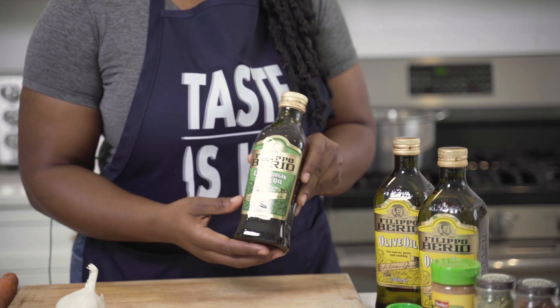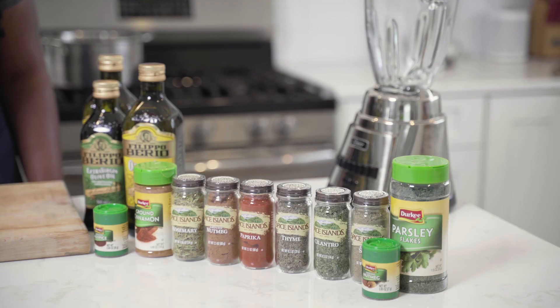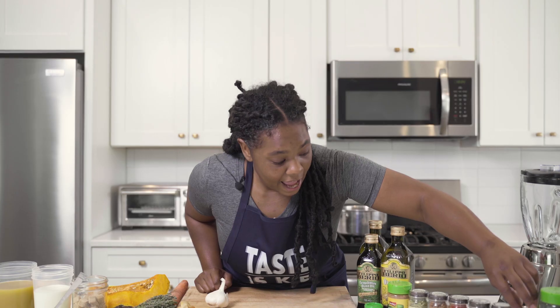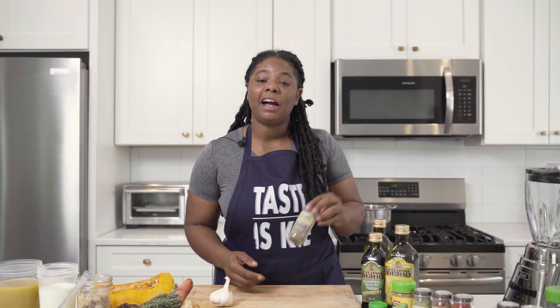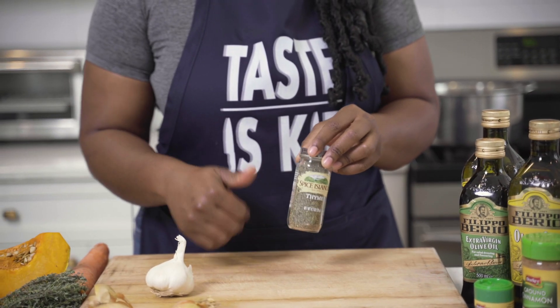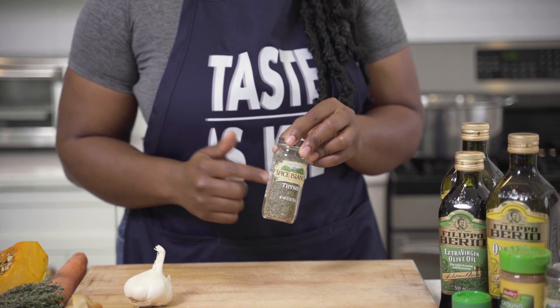We will be using Filippo Berio olive oil, some turkey seasoning as well as Spice Island seasonings. And if you have watched Taste is Key, you know I swear by using thyme. So I will be using a lot of thyme in this recipe.